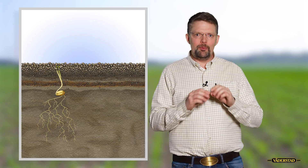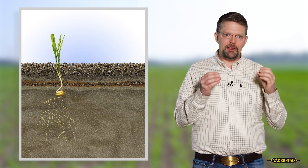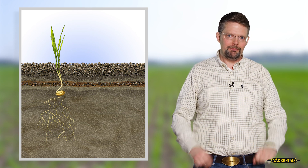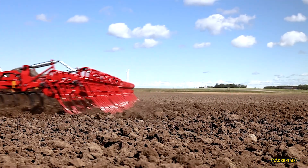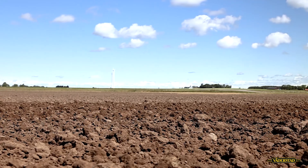When we start to see this together, we see it's quite a complex matter. We need to look at the three different horizons together to make the perfect conditions for the seed. A perfect seedbed gives a good start for your crop and maximizes your yield potential — here it's worth placing your focus.